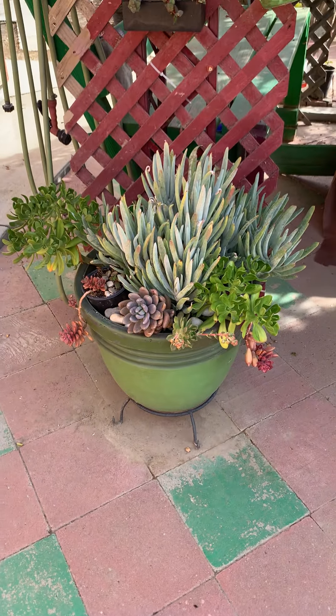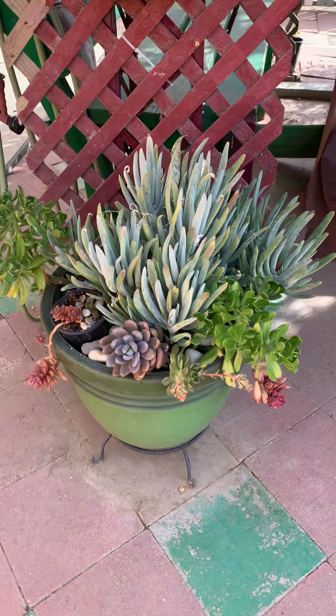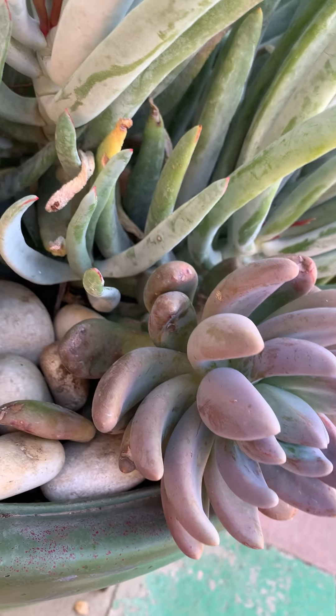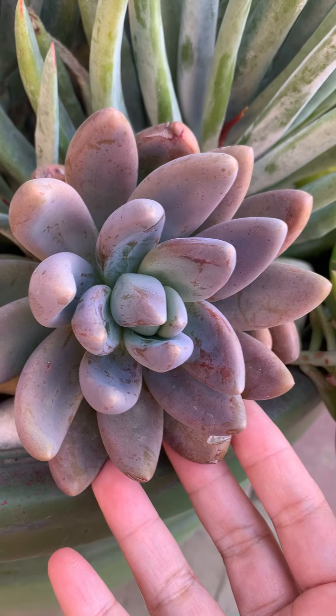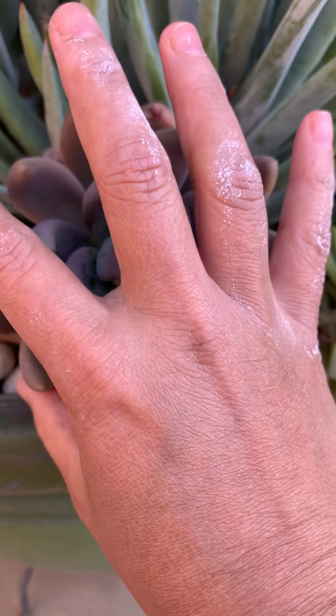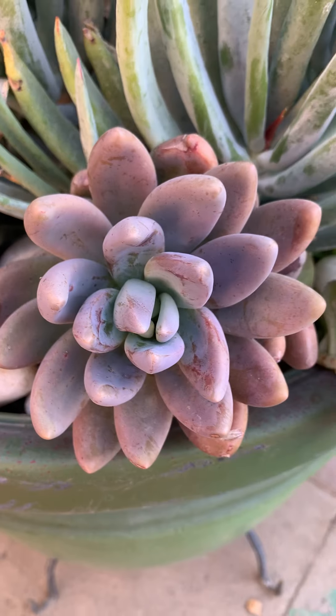Hi guys, so I'm gonna show you how to propagate my succulents. I'm giving you an example for this plant, for this succulent — I don't know what it's called exactly — she's big and nice.